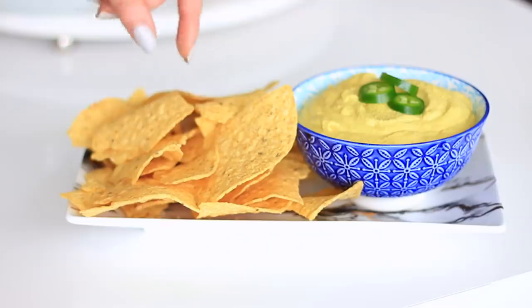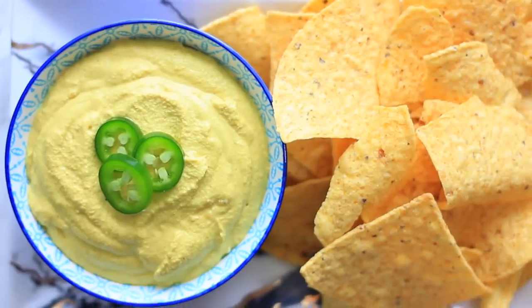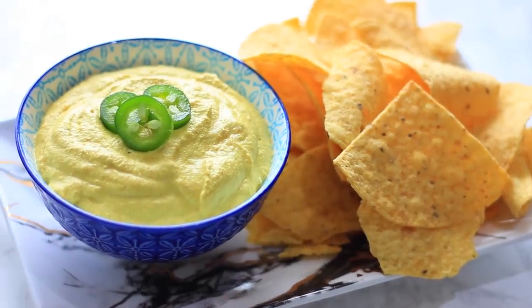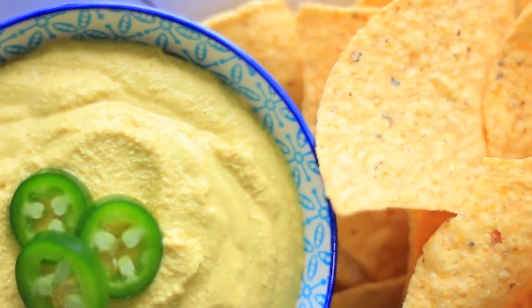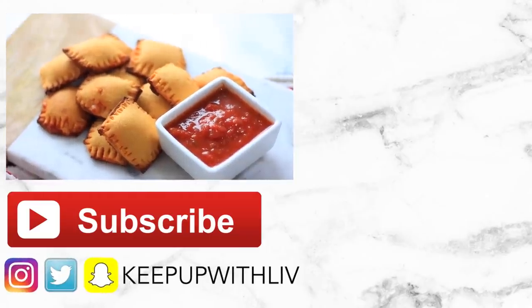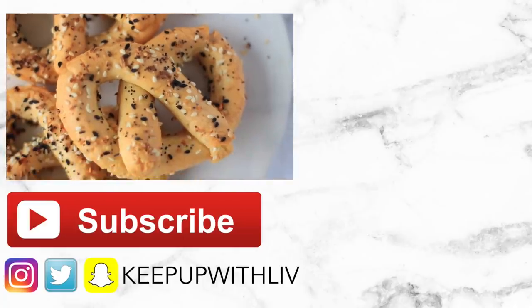It's super flavorful, perfect with tortilla chips, and perfect for a girls' night in or having friends over. I hope you guys enjoyed this video — if you did, don't forget to give it a thumbs up and leave any comments down below for the next healthy junk food recipe you want me to remake. I hope you guys are all having a great day and I'll see you in my next video.